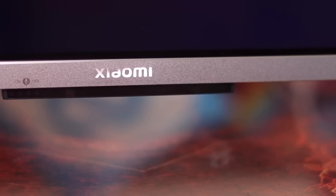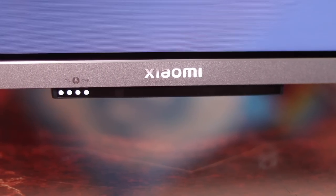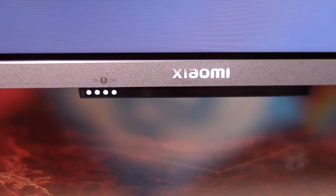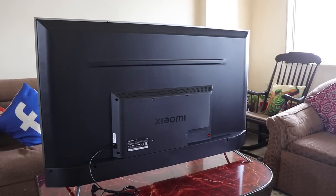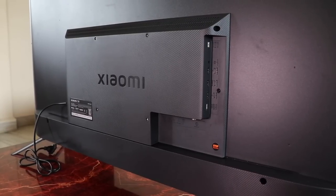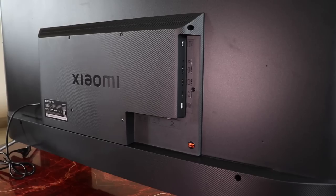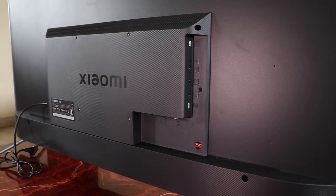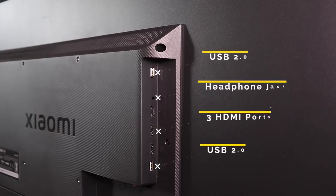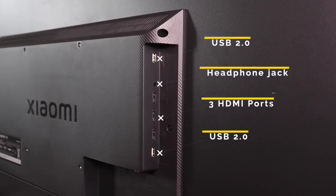At the bottom is the Xiaomi branding with the mic on/off button and four LED lights that turn on when you use the hands-free Google voice system. Moving towards the back — sturdy and very well built, made of polycarbonate with that Kevlar design at the bottom. Some ports are on the side while some face downward. On the side are three HDMI ports, two USB 2.0 ports, and a 3.5mm headphone jack.